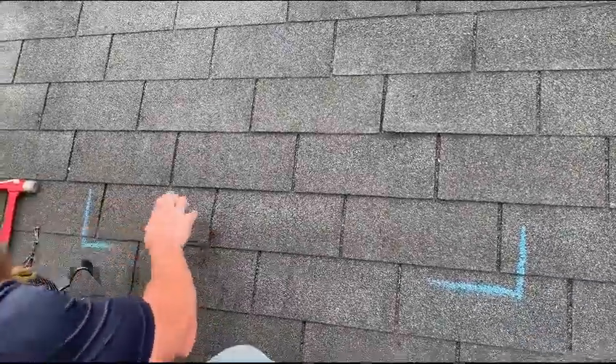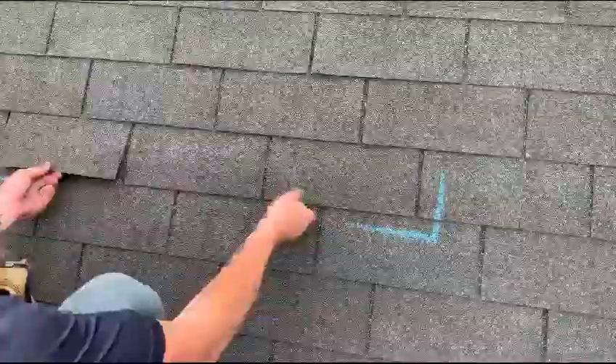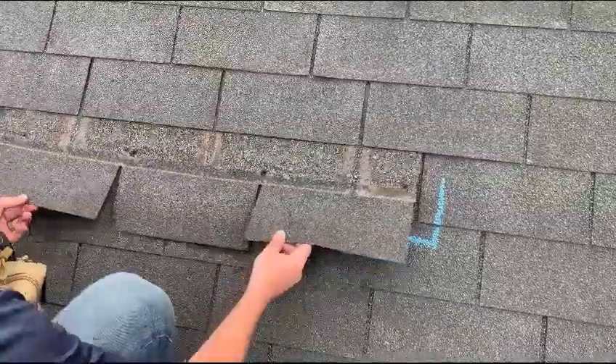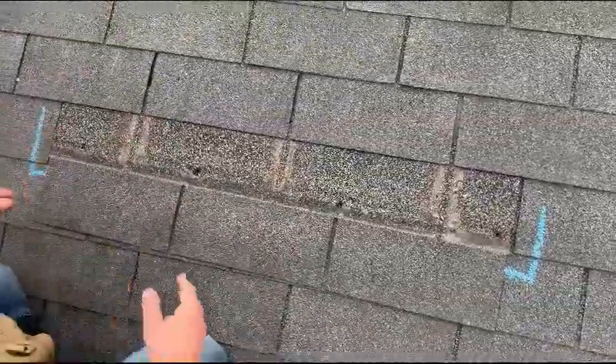We should be able to remove this shingle now. We are able to do so. Now that we have it removed, we have to go back with installation.